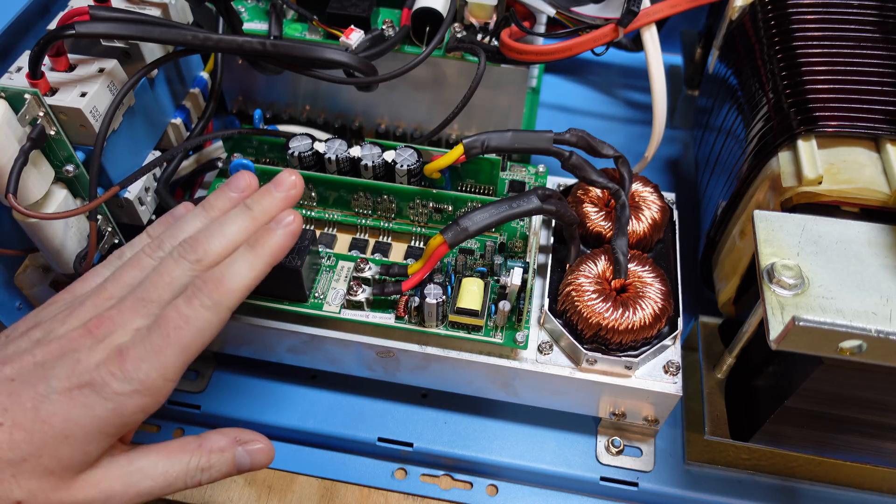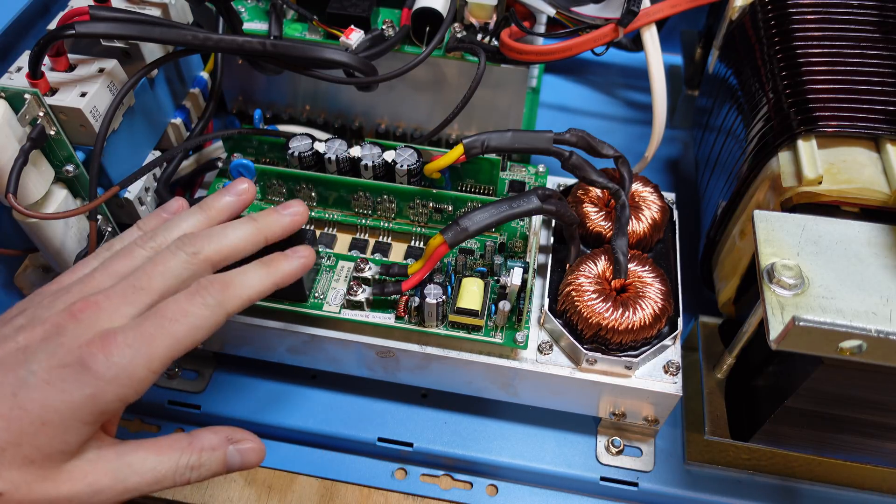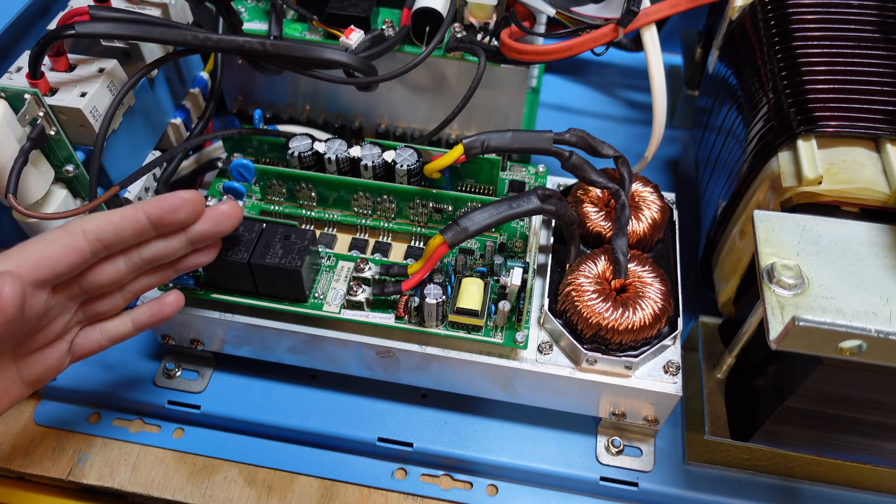The typical disclaimer: there can be potentially hazardous voltages on these capacitors and in these circuits, so it's really not a good idea to try servicing these components at home.